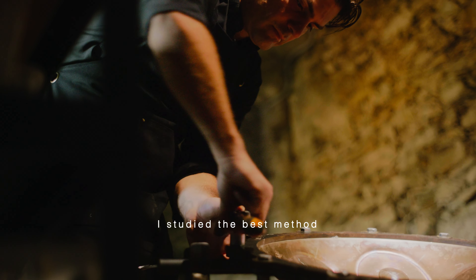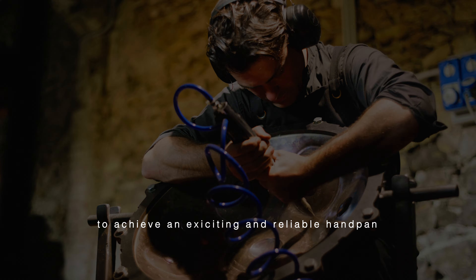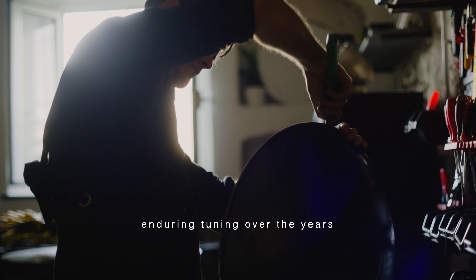I studied the best method to achieve an exciting and reliable handpan — an instrument with perfect and enduring tuning over the years.